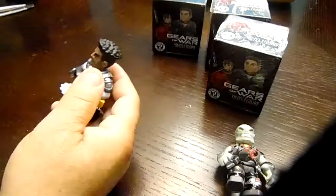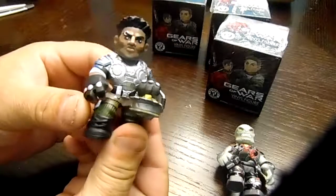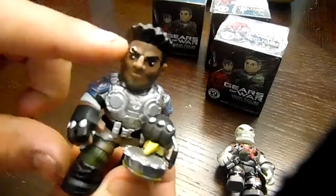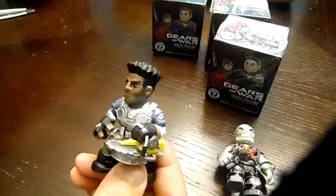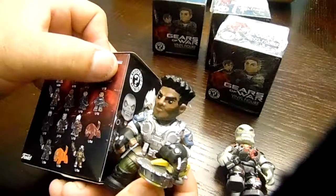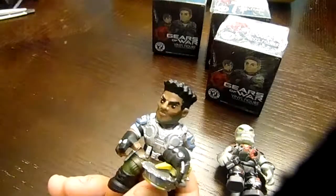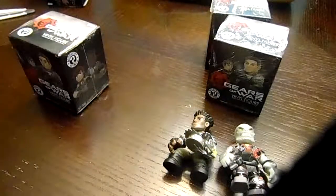All right, second box, a little lighter. What we got is... him. This freaking guy has an earring on his eyebrow. Yep, don't know his name but it's definitely him. Like I said, they're pretty big and heavy.